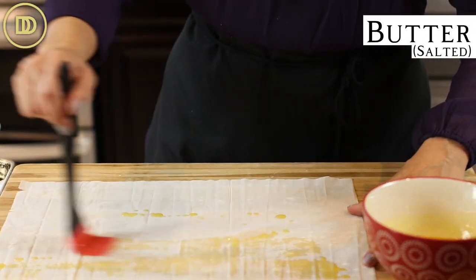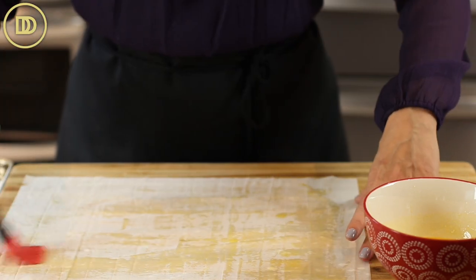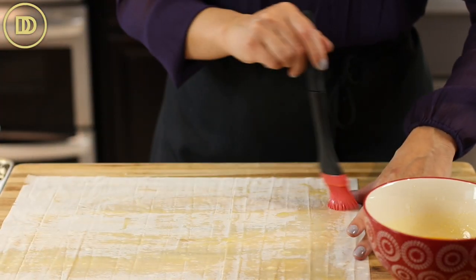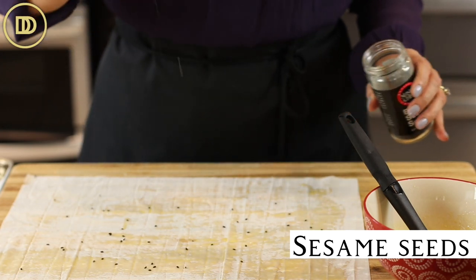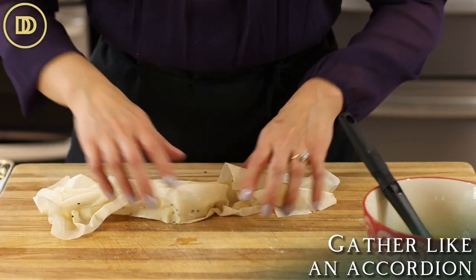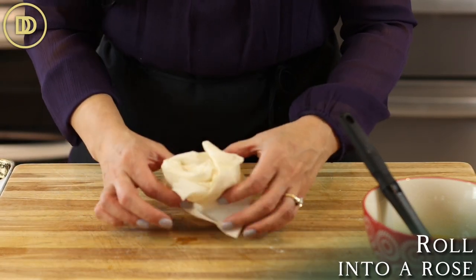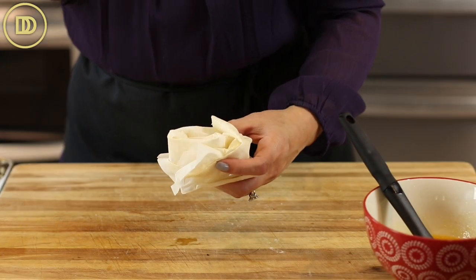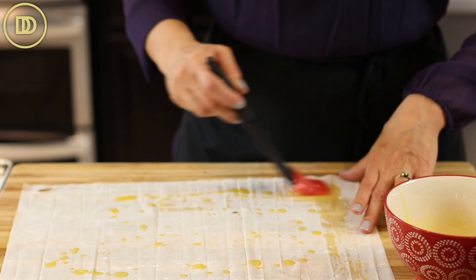Just lightly brush each sheet with a little bit of melted butter. This is salted butter. If you're using regular butter, then you can also season with a little bit of salt — this is optional. Once you're done with the butter, just sprinkle a few sesame seeds on top. Then gather it up like an accordion, and then I just like to roll it so that way it looks like a little flower. Put it on a baking tray that's lined with parchment paper, and do the same exact thing with the remaining three sheets.